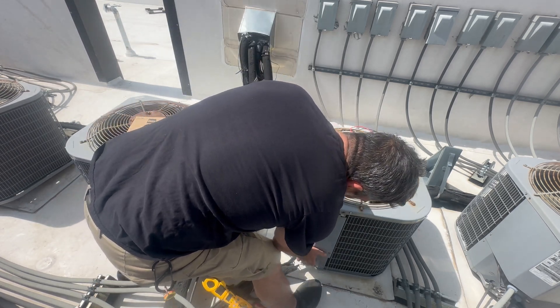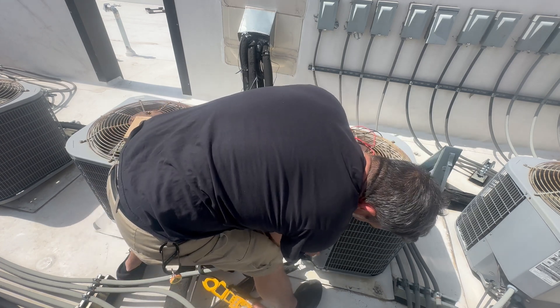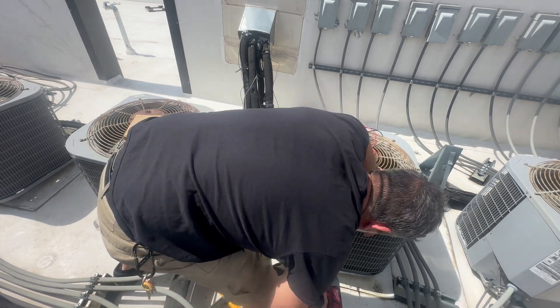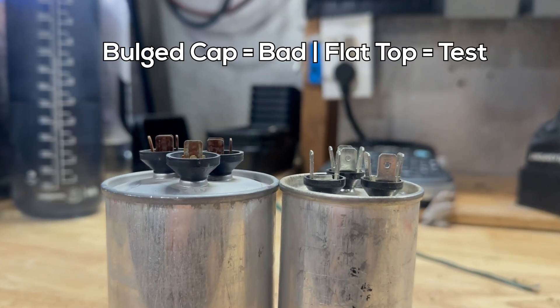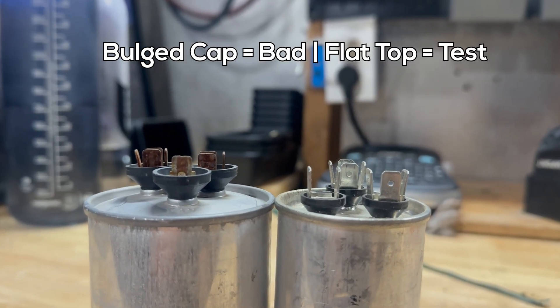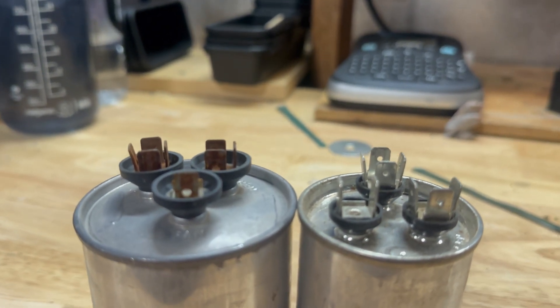It's a pet peeve of mine that a lot of coworkers leave the panel off after working on an AC. Very easy fix. Use your meter to check capacitors — just don't blindly replace them. Unless they're bulged up: if there's a bulge in the capacitor, it'll actually read zero MFD when you test it, and then you know for sure it's bad. It'll kind of look like a soda can that was in the freezer.